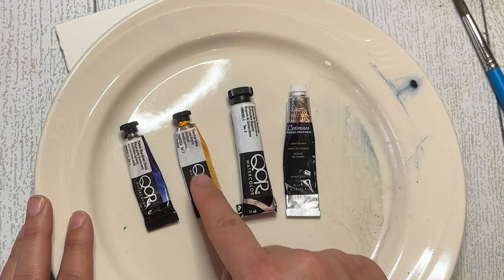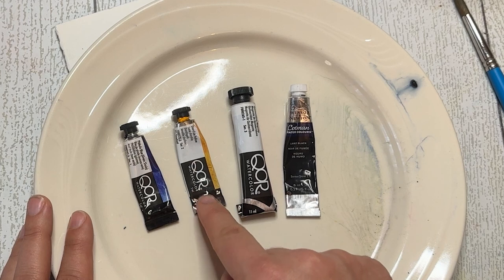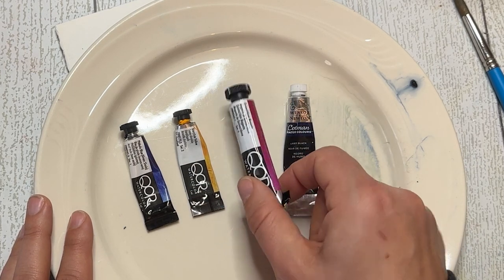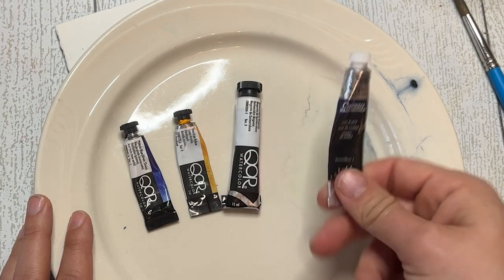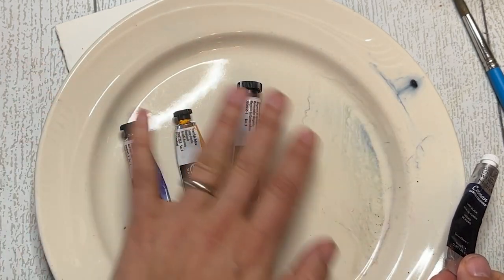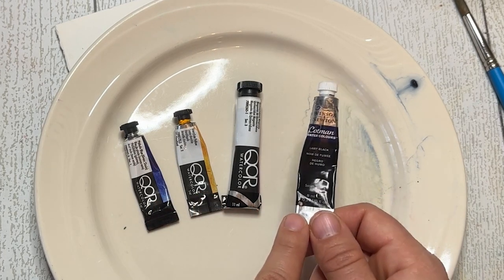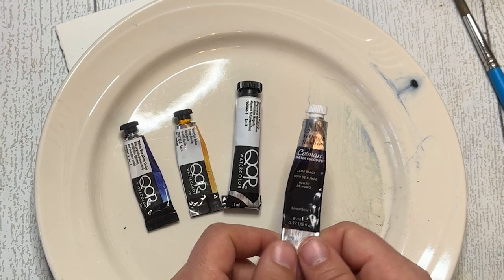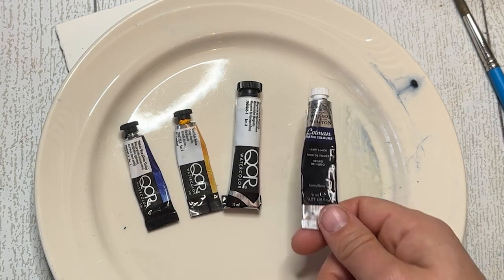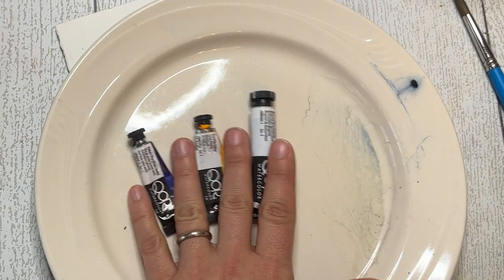The three colors I'm focusing on are phthalo blue, diarylide yellow — though new gamboge or gamboge yellow would work just as well — it's a warm yellow color. Then quinacridone magenta; any magenta works but quinacridone magenta is my favorite. Last but not least, I threw in a black. I primarily use Payne's gray in place of black in my everyday palette, but that is dealer's choice for you.